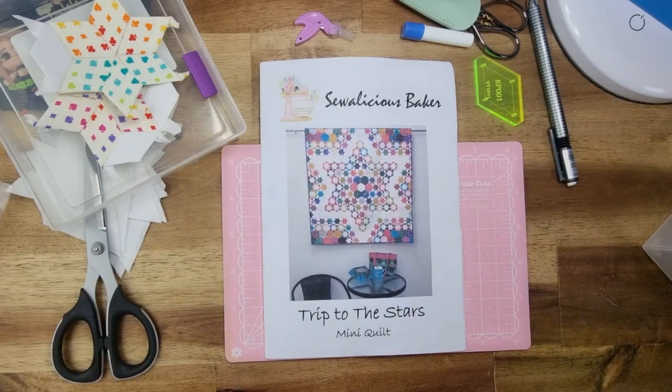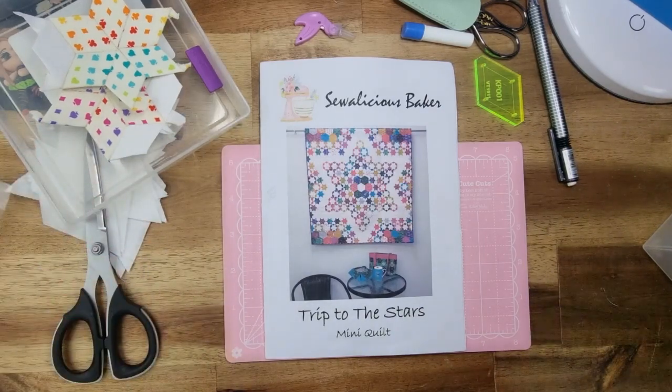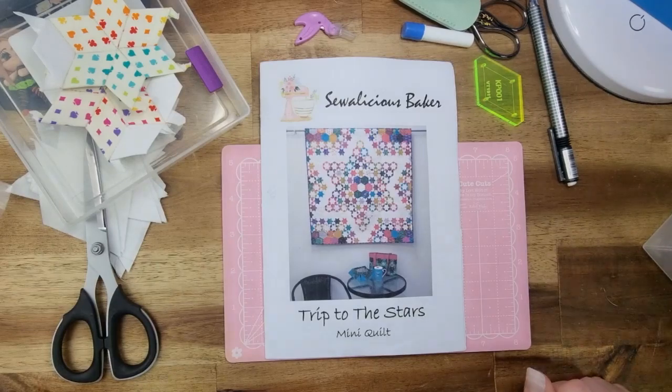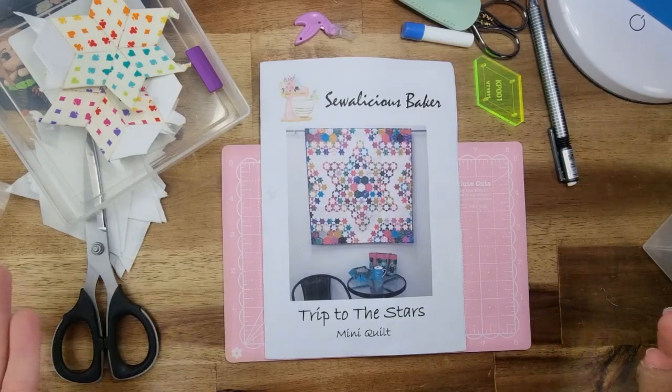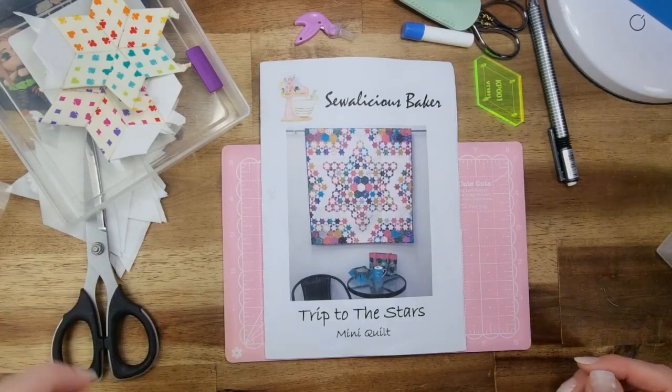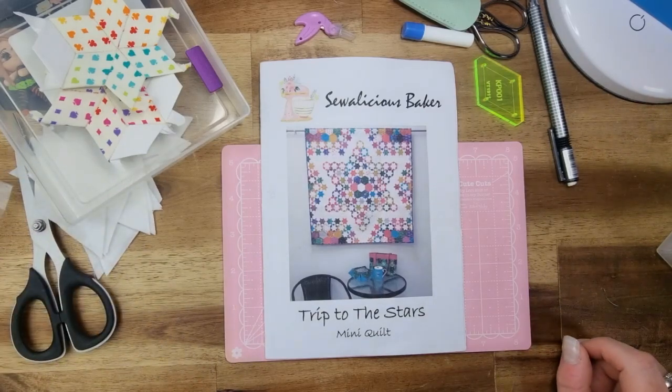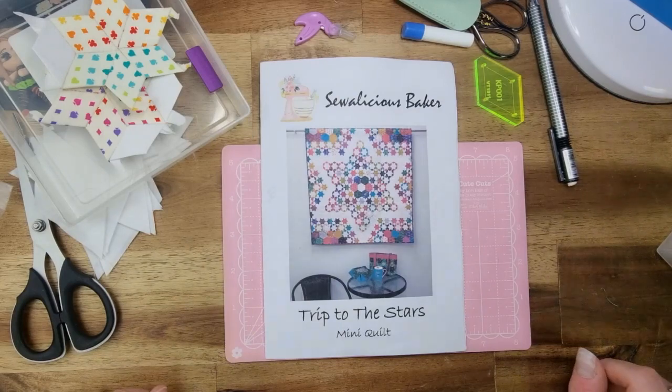So it's time for you to grab out whatever you've been working on, while I have been doing this little Sewalicious Spakers trip to the stars mini quilt. For those that are new here, thank you very much for joining us today. Make sure you give this video a thumbs up, hit that subscribe button and the little bell icon beside it so you don't miss out on any future posts. And thank you to all of my returning viewers — I really do appreciate you being here each and every week.